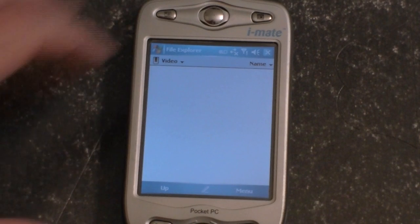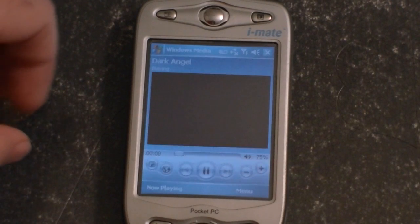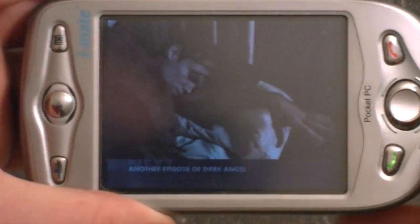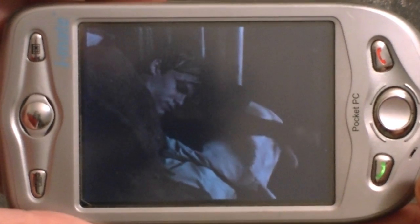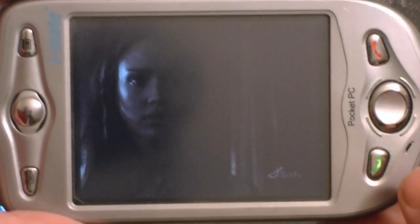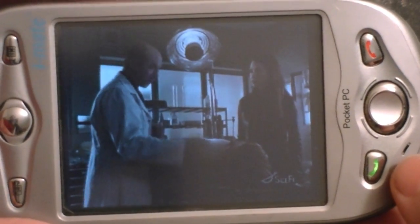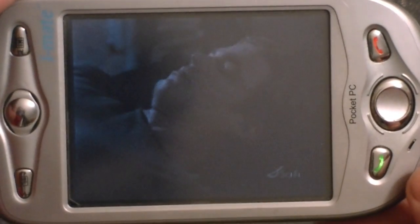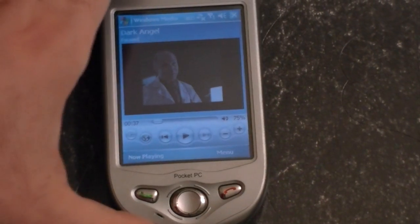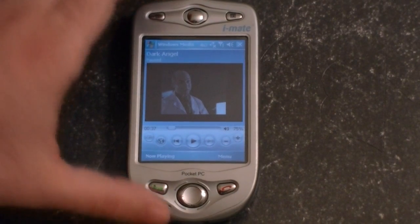We've got a video here. Check out that video quality — really nice actually. You've got to consider that this phone was made during a time when Apple was making iPods with grayscale screens and little hardware clicker buttons, and we've got a phone with really nice smooth video quality. This is Windows Media Player, so of course it syncs with your desktop computer and you've got your computer for MP3 files. And you've got your big SD slot, so plenty of music.